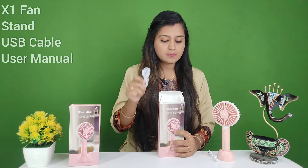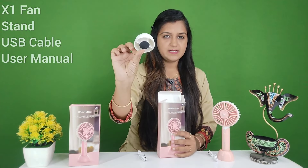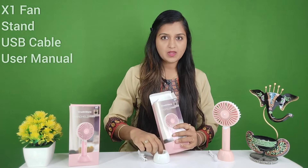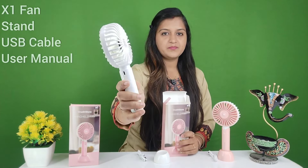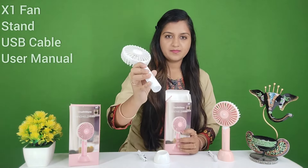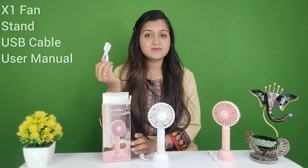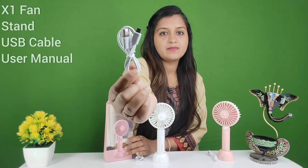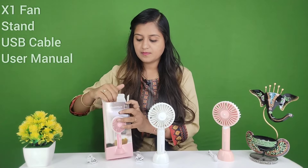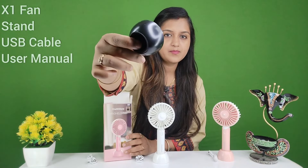With the white color you will get this USB cable, and you will also get this stand. And you will get this fan as well, along with a user manual card.